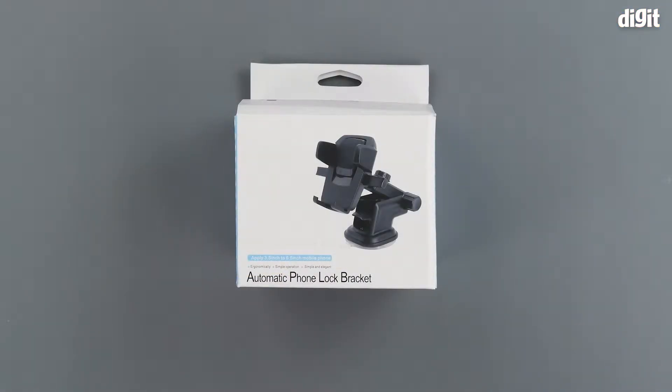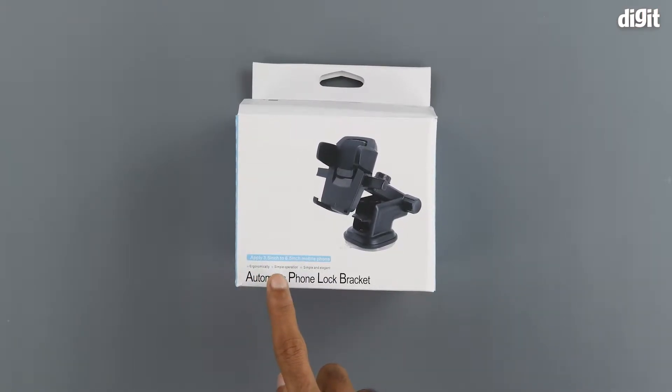Hello and welcome to Digit. In this video we will be unboxing the LXCN Automatic Phone Lock Bracket. On the front of the box we can see an image of the product, and underneath that we have the Automatic Phone Lock Bracket branding. Above that we have a couple of the salient features which include ergonomic design, simple operation, and simple and elegant looks.